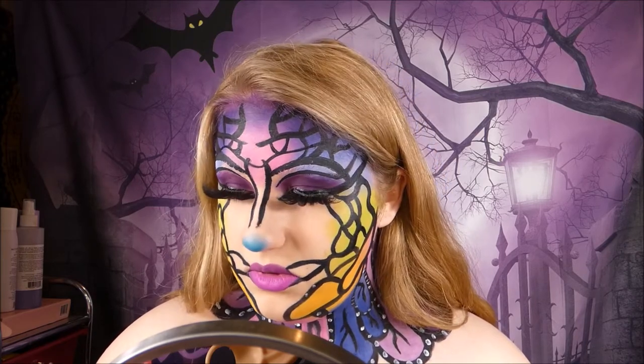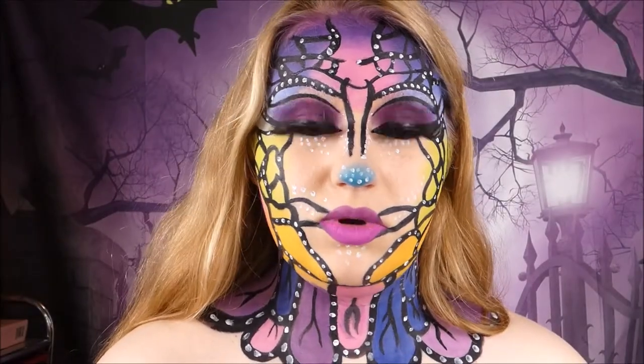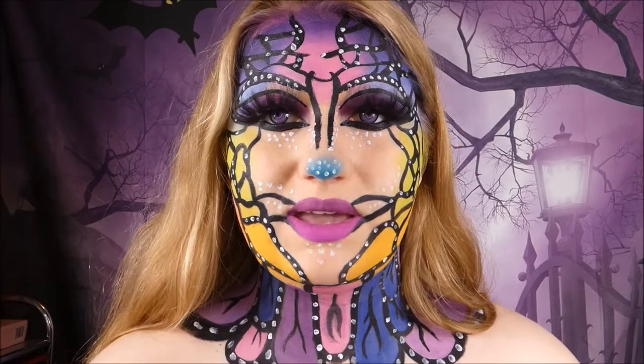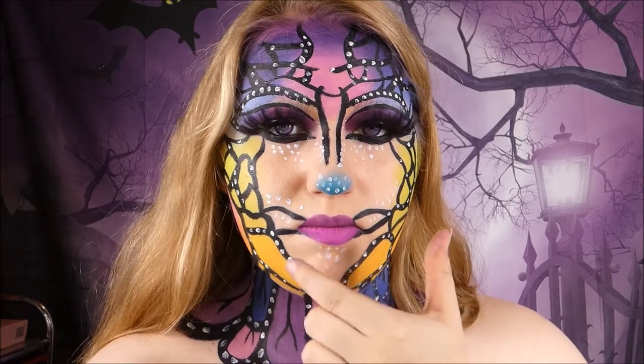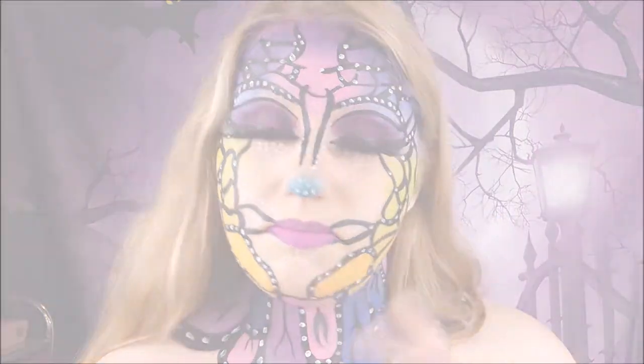I'm running out of recording time so I'm going to cut and do that quickly. Now I'm going to outline my lips with the black paint and then do some lines, and then some little white dots around those maybe.